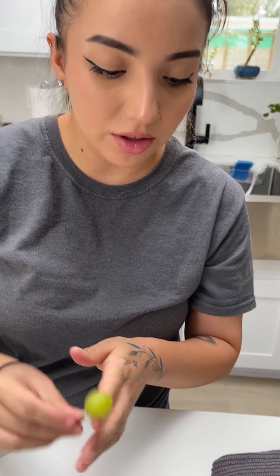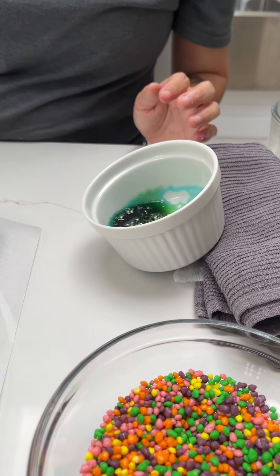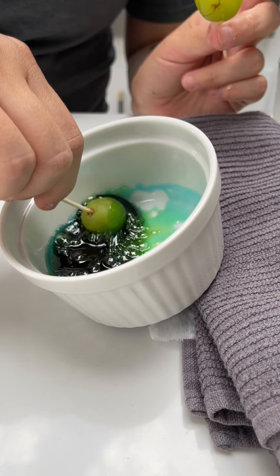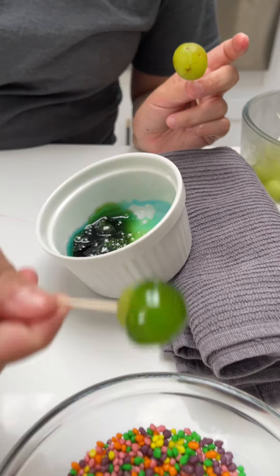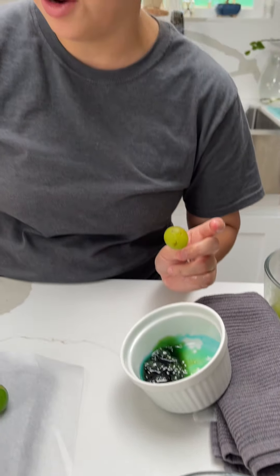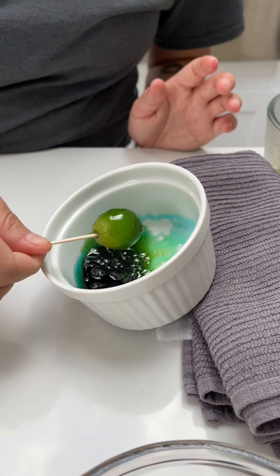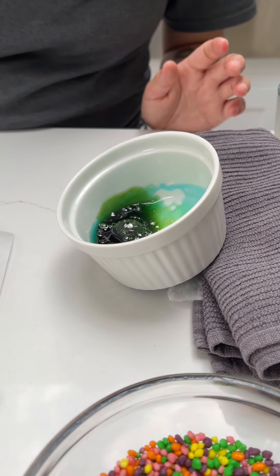We're going to do this with all the grapes we have left. You can add as much coating as you'd like, or as little. The same with the Nerds — if you like more of a sweet tooth, you can definitely add more. If you have any suggestions of what else we can put on them, please let me know. This does get very hot, so just be careful.